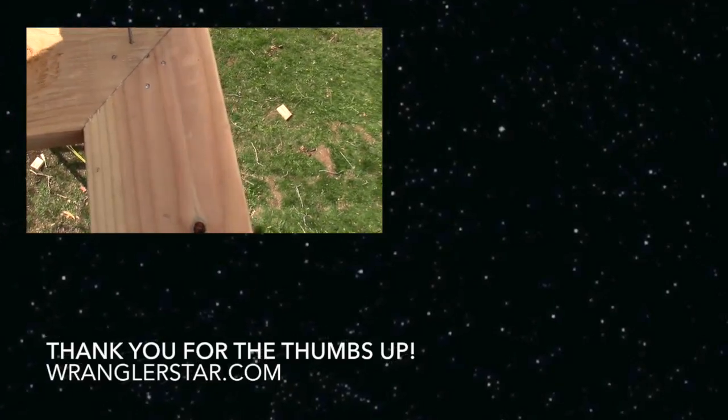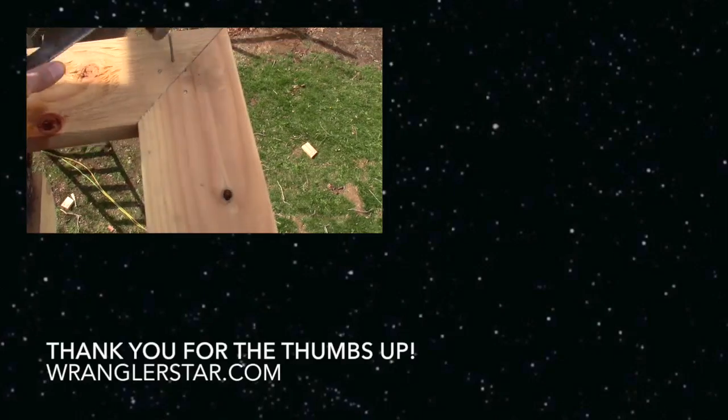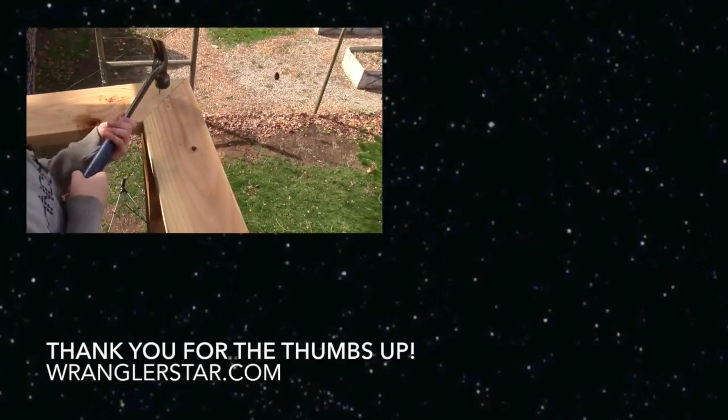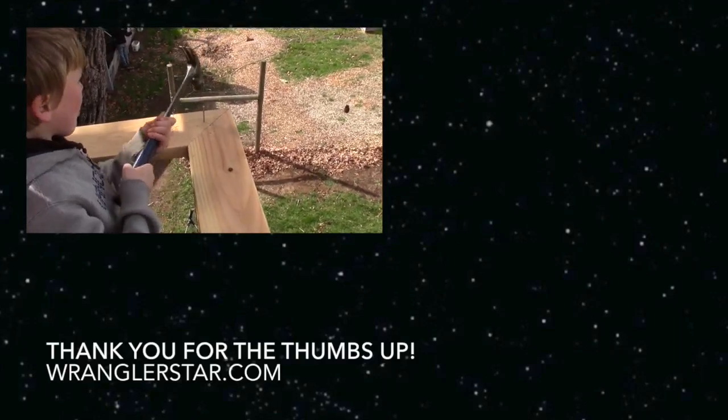Mrs. Wrangler Star and I will also go down and do a little tour — we haven't looked at the 860 trees we planted to see how they're doing. The weather has been very favorable for that so they should be doing well. We'll see you guys on the next video.